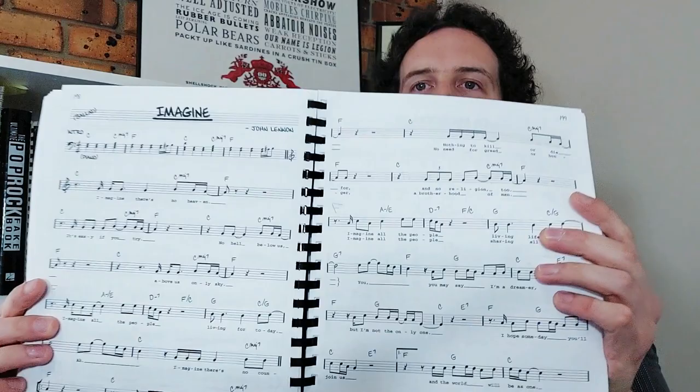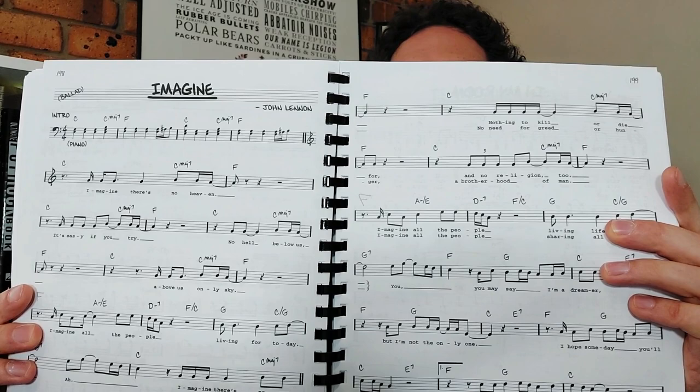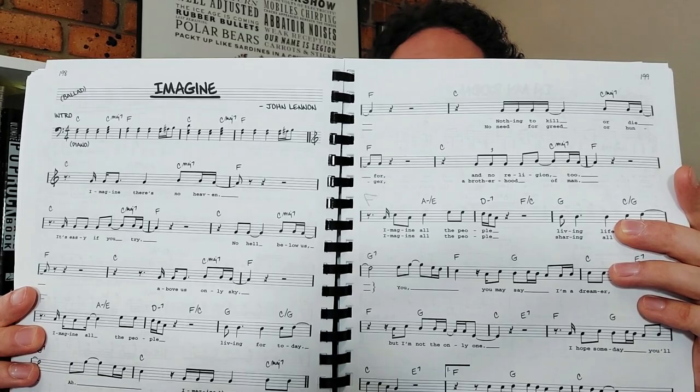So this is The Real Pop Book, and it's got a whole bunch of pop songs in there, but they're written in a real book style. If we have a look at this one, you see it has basically the same sort of layout that you would get in a normal real book — same sort of font. It has the chord symbols, it has the words.